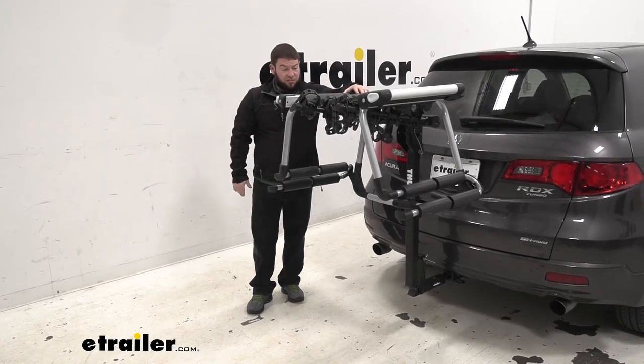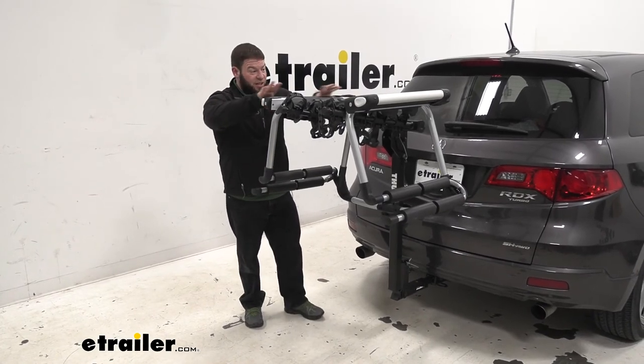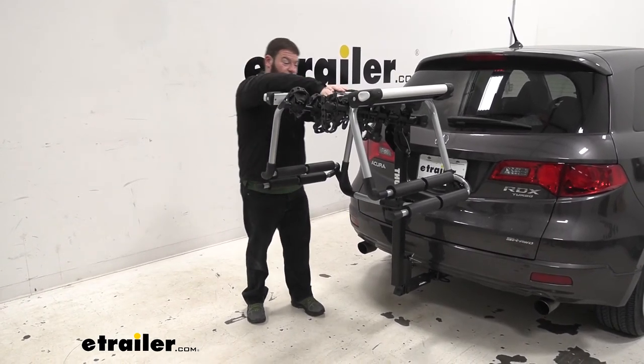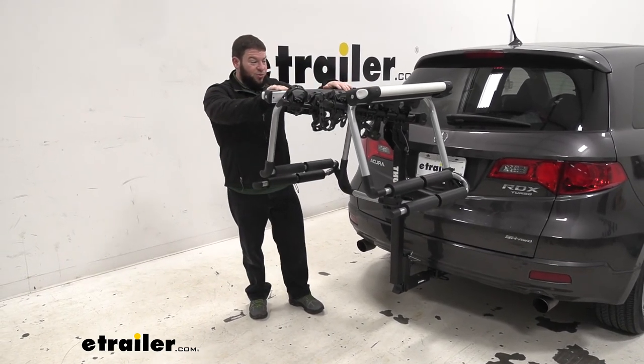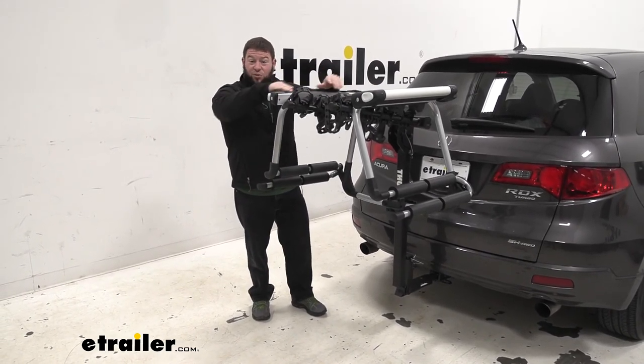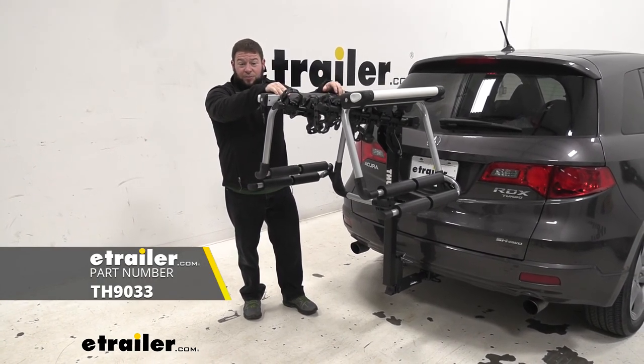Now it's time for the shake test. Shaking it back and forth, you see movement in the bike rack but no movement in the tram — no movement in the cradles or anywhere. That's because it's secured all around. It's not going to move, so you know it's going to stay exactly where it is while you're going down the road. Well, I think that about does it. Thanks for hanging out and I hope this helped.